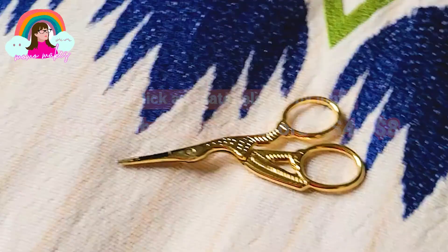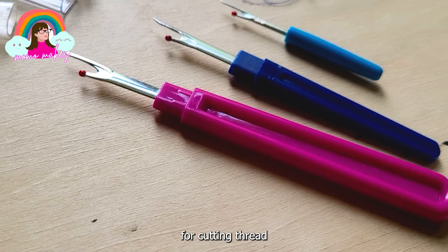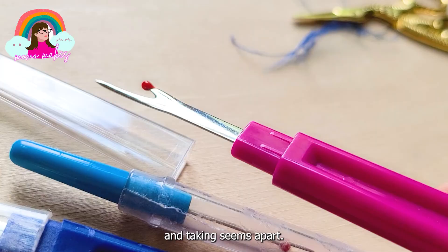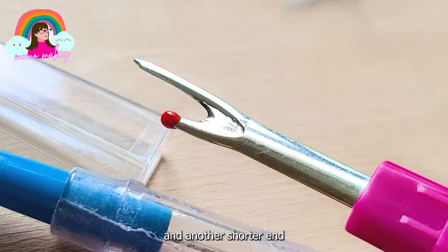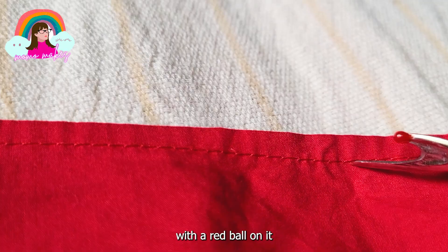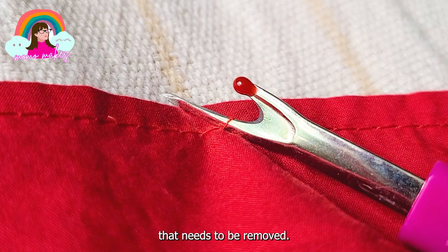Seam rippers are a very useful tool for cutting thread and taking seams apart. All seam rippers have the same shape - a handle with a metal structure with one long pointed end and another shorter end with a red ball on it, and the flat area between these ends is actually the blade. To use the seam ripper, push the pointed tip under a stitch that needs to be removed. Be careful to catch only the thread and don't poke through the fabric. Push the seam ripper and cut the thread with the blade. You can also use a seam ripper to cut out buttonholes.